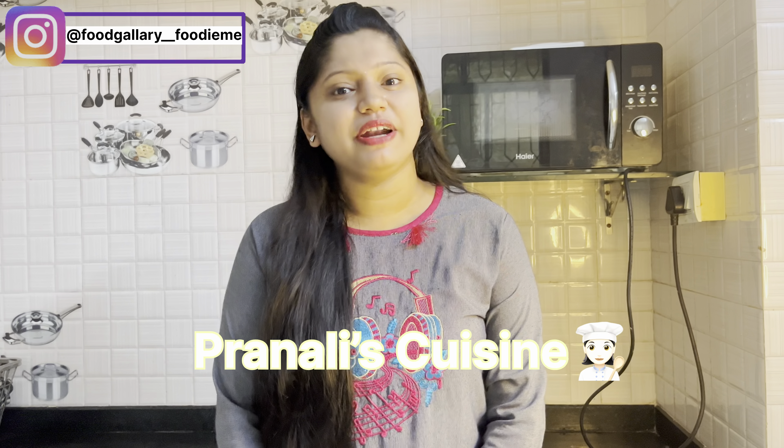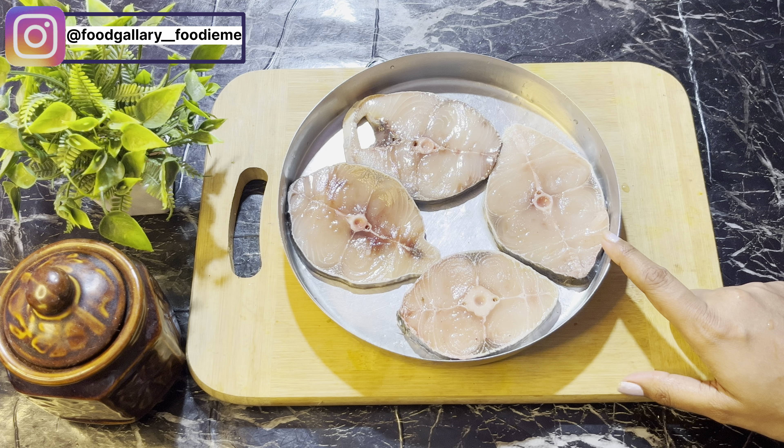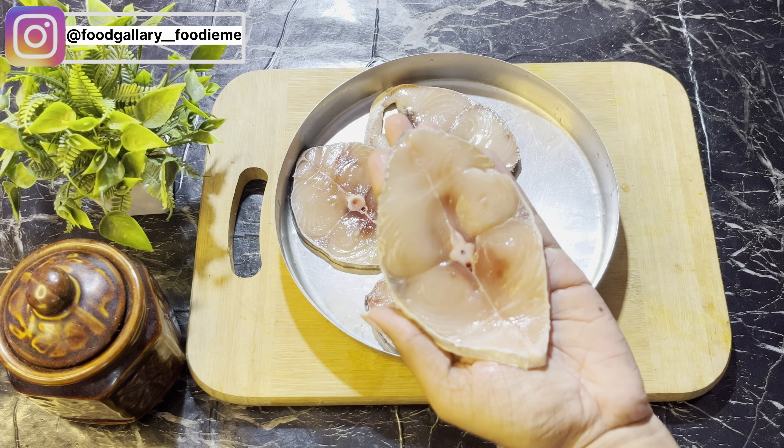Hello everyone and welcome back to my YouTube channel. We have 4 medium-sized potatoes. These potatoes are good and clean.